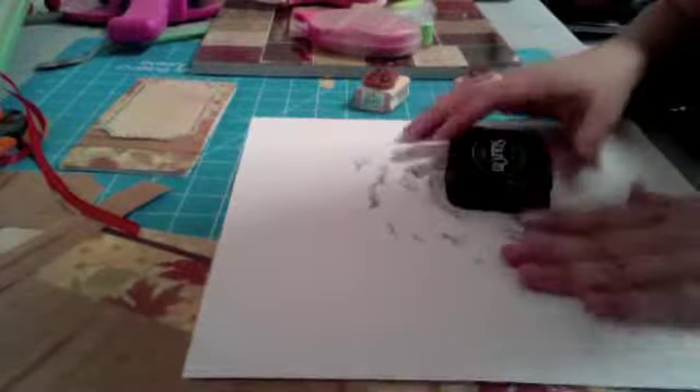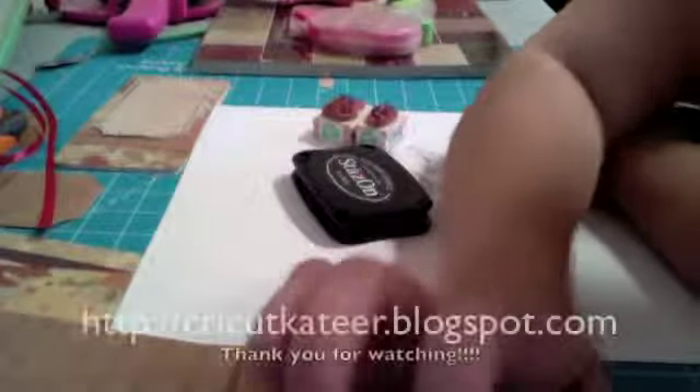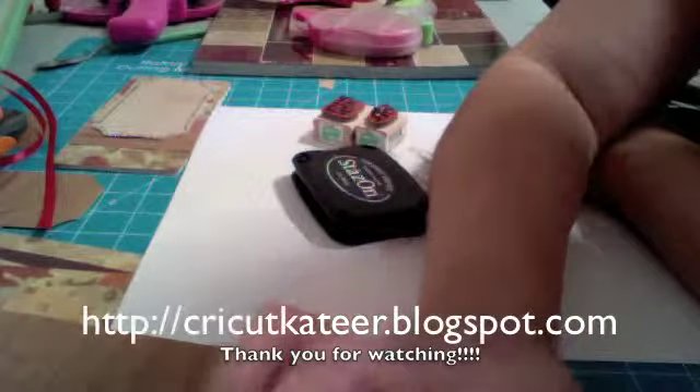I hope you guys enter into the Fantabulous Cricut Challenge blog challenge this week. Have a wonderful Thanksgiving if I don't make any more videos before then, but I'll do my best to try. I will see you guys later and I hope you will follow my blog at cricutier.blogspot.com. Thank you.